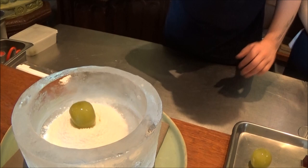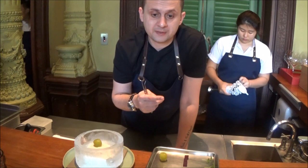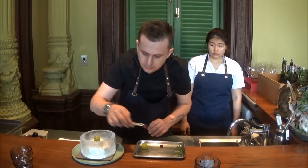We place that on the middle. The purple ones are also grapes — we made them as a jelly. This is Kyoho grape, also from Japan. We add those nicely around the dish.